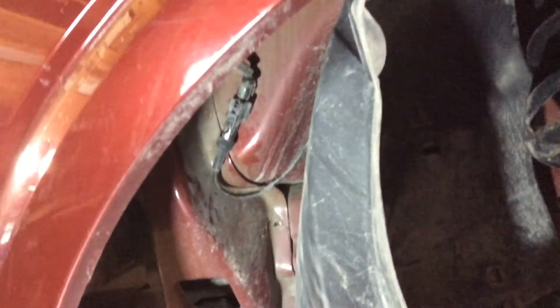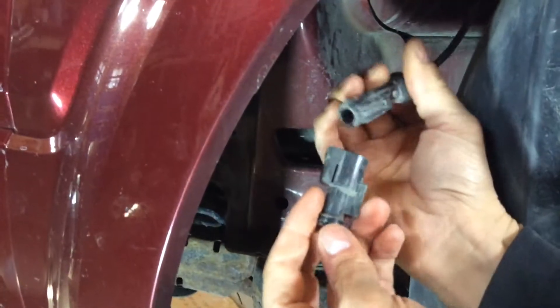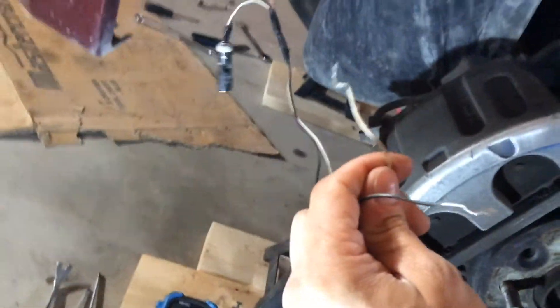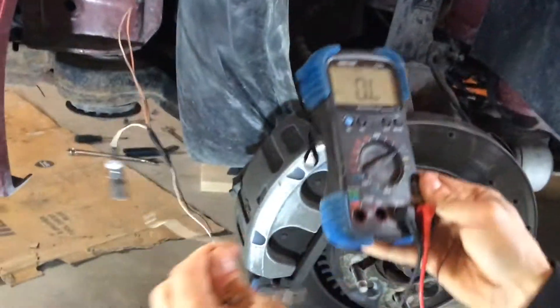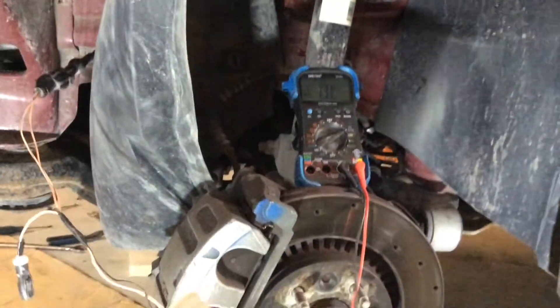On the front driver side, once you remove the inner wheel lining, the plug is just right on the top corner — just wiggle it and unplug it. If you want to test just the ohms, you only need to plug in the part that goes to the sensor itself. Plug that in, you've got your two leads right here, and so far all of these have been testing around the 30-ohm mark.